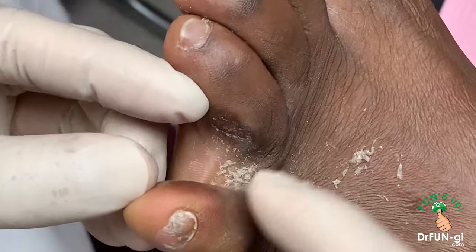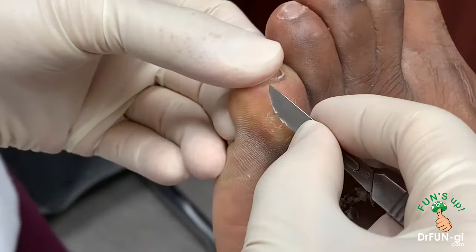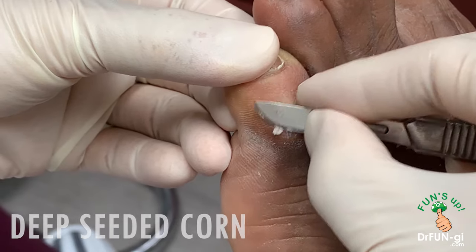Now you can see he doesn't have much of a callus here, so we're not going to work on that. But we're going to work on this corn right here on the outside of the toe, which also has a very deep-seated corn. So we're going to start cleaning it out.